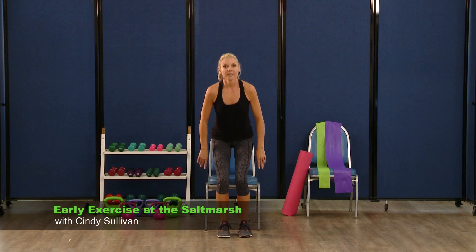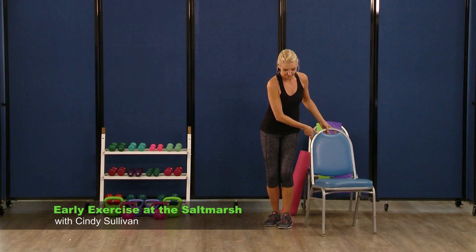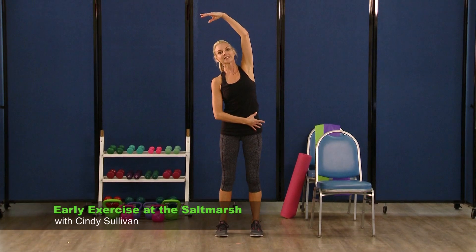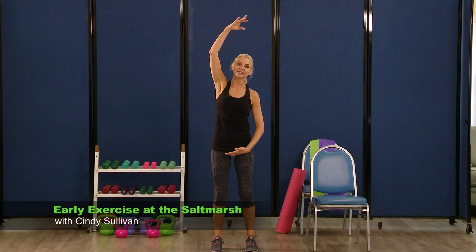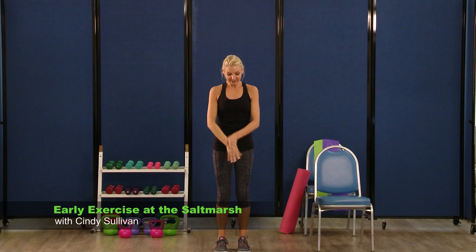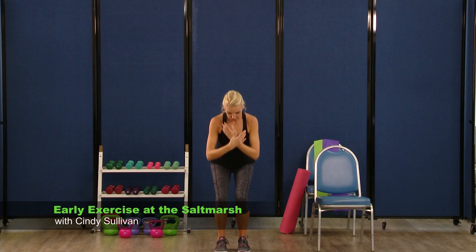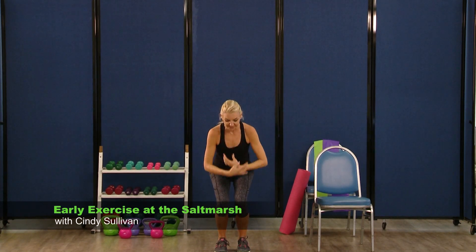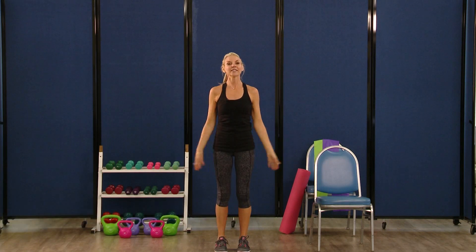We're going to stand up — couple more stretches and we're all done. Moving the chair over to the side. Facing forward. Reach up and over again — this time stand tall and just a slight bend. Other side — stand tall, just a slight bend. Bring those hands down. Some nice deep breaths to end this off — breathe in, and exhale, blow it out. Breathe in, exhale. Last one — breathe in, and exhale, blow it out. Breathe in, stand nice and tall, and you are done. Thank you.